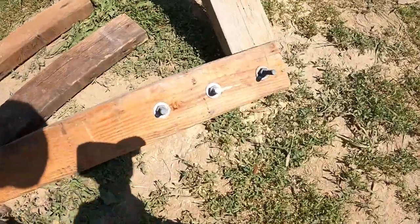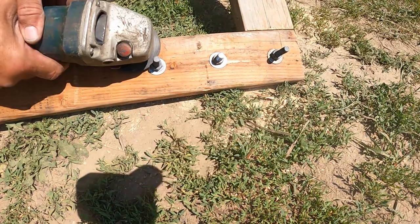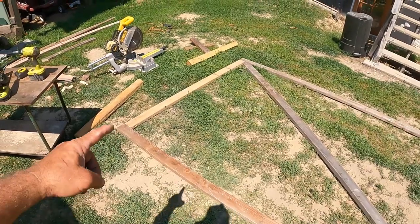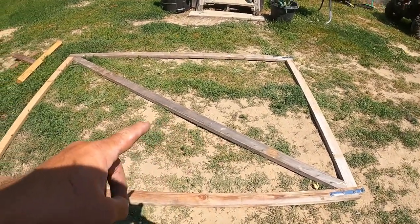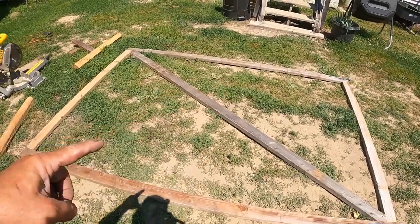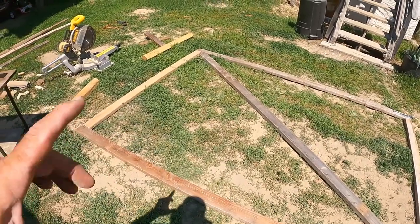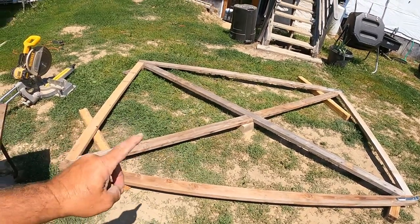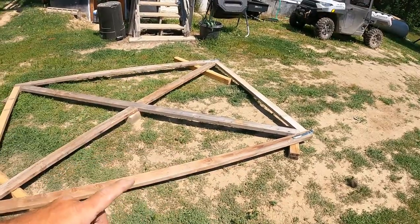I'm reusing hinges and bolts so I don't have to buy anything — these were a little too long so I just trimmed them off. I felt like the gate was a little too wobbly and almost too big, so I decided to add two cross beams to stiffen it up. Adding that other cross beam stiffened this thing up big time — I'm a lot more confident in the size of this gate now with the double cross beam. Got the hinges on. Now it's time to put the fencing on.